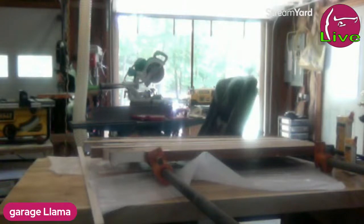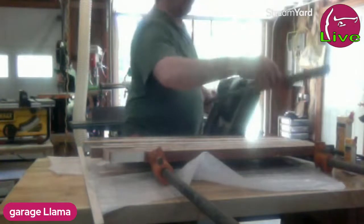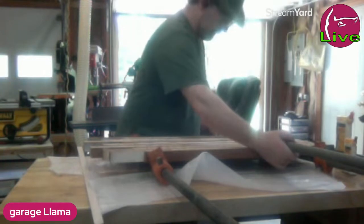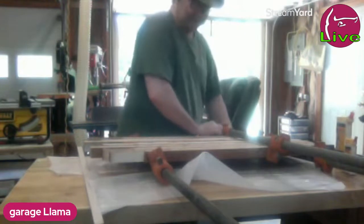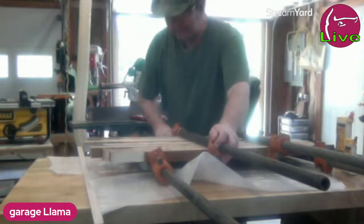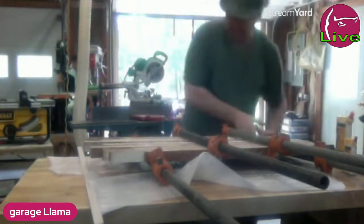Oh yeah baby, nice and tight. Now let's get a couple more clamps and do the rest of it. I have clamps — I want to say I have enough, but I don't, which is why I'm using these. My other clamps are already clamping up other stuff. These I like, but they're just so freaking big and heavy. They work much better than the regular cheapo F-clamps, much much better — but they are heavy and obnoxious. But they work.